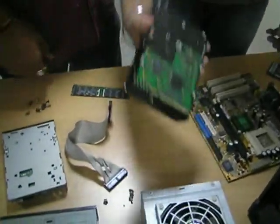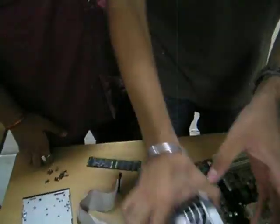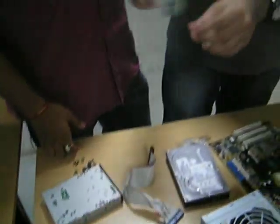Here is the hard disk. Here is the SMPS, or the power supply of a CPU. As you can see, the power cords go into different devices. And here is a standard CD-ROM. Here you can see the floppy drive. And this is the RAM stick — the RAM of your CPU.